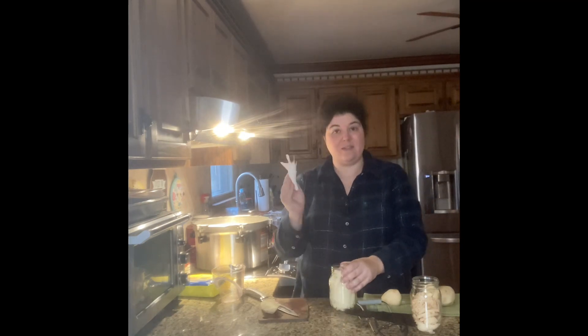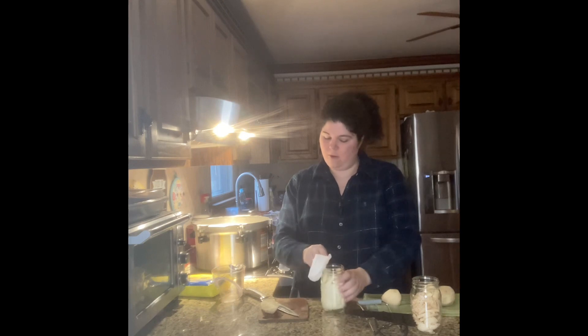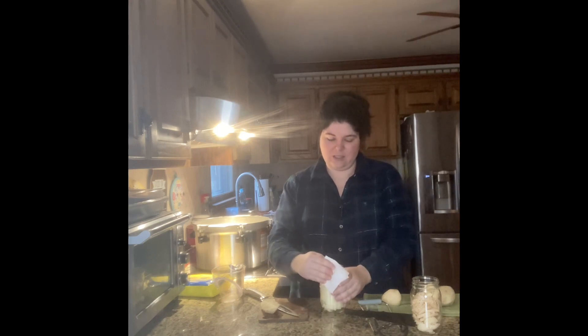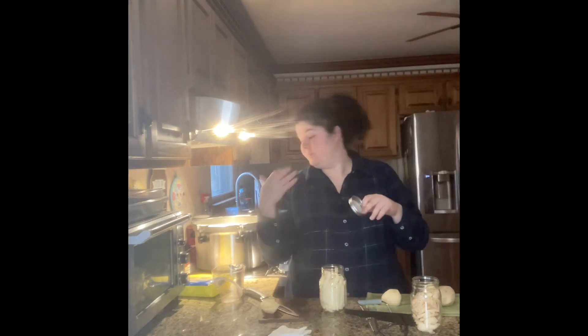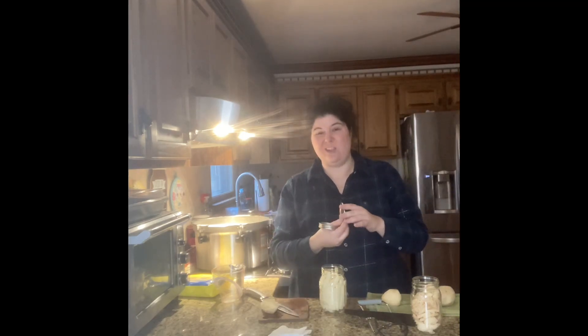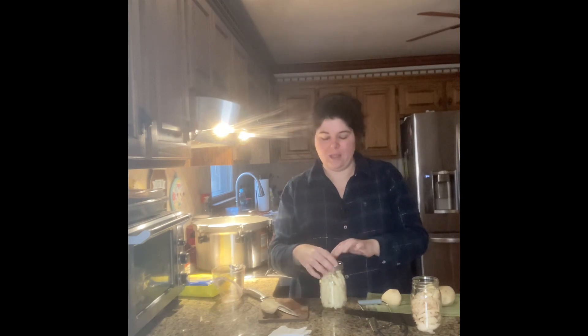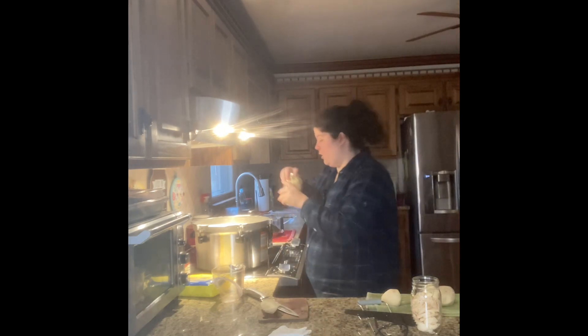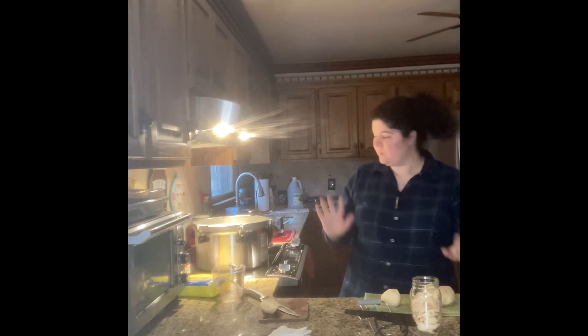I've dumped all the water out and I'm going to wipe down the edges with vinegar — I don't want bacteria building on these edges. For my pressure canner I am using Denali lids. I trust them to seal and hold better, so I actually removed all the Ball lids from these jars and I'm using only Denali lids for this canning project.